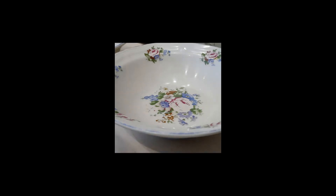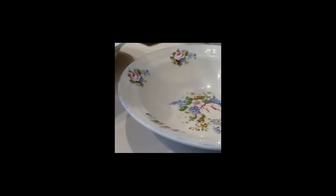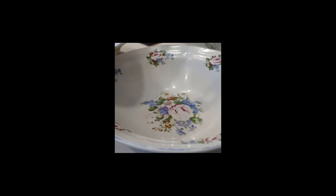I already have my cooked chickpeas from the last time when I pressure cooked them. Now they're drained and have been in the fridge. So I'm just going to scoop them into bowls and show you what I do.